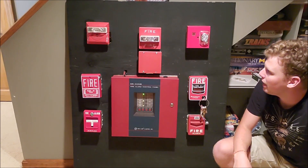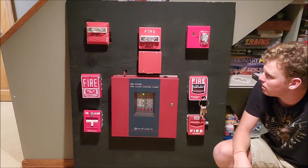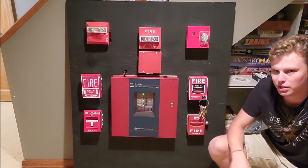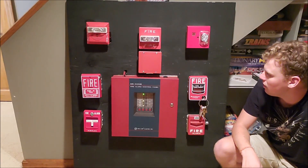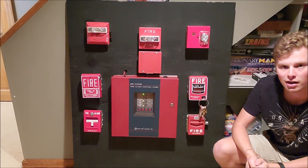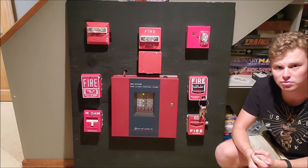Right now I have the devices set to continuous, but because of the Sync Module, these two will go into Code 3 and they'll kind of be in sync. So before we test, I just want to show you guys the wiring. It's a pretty simple system, honestly. You could probably do it yourself, to be honest.